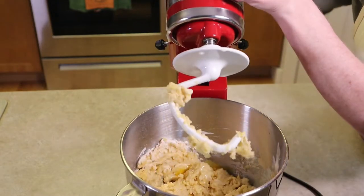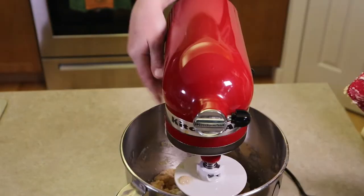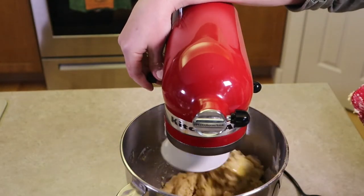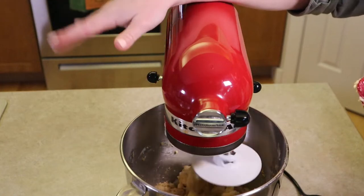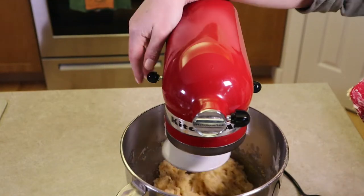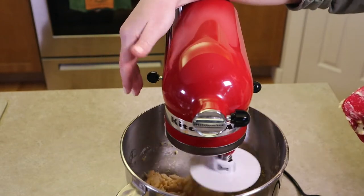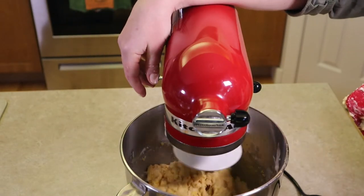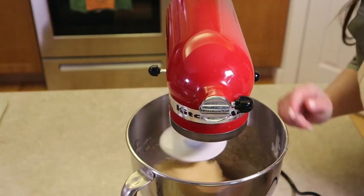After adding all ingredients, stop and scrape down the edges of the bowl — you may need to do this periodically. Knead for eight minutes, starting on low and slowly moving up to medium speed, until the dough is elastic and pulls away from the bowl. If it's tacky, that's great; add about a tablespoon of flour at a time if it's sticky.